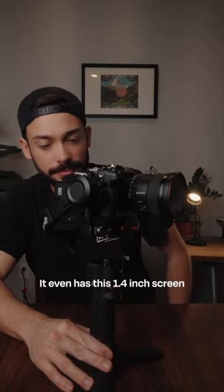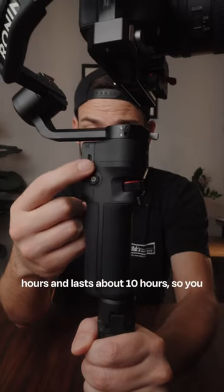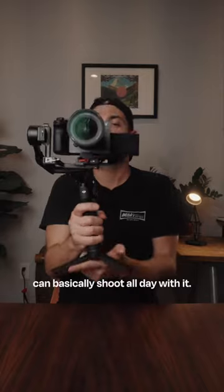For the size, it even has this 1.4 inch screen on it, which might be one of the easiest menus to navigate today. It charges in about two and a half hours and lasts about 10 hours, so you can basically shoot all day with it.